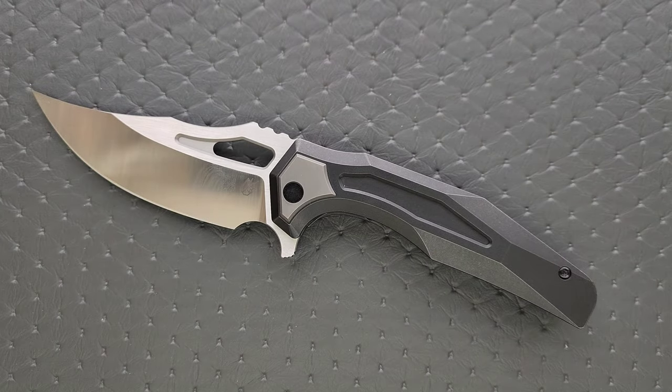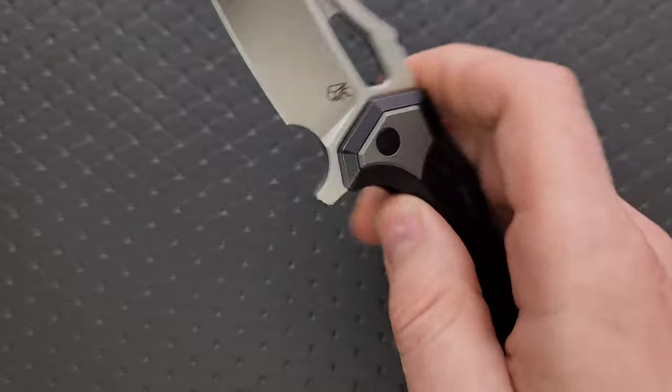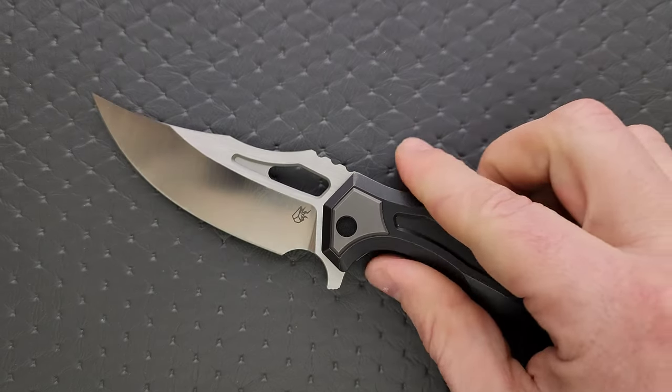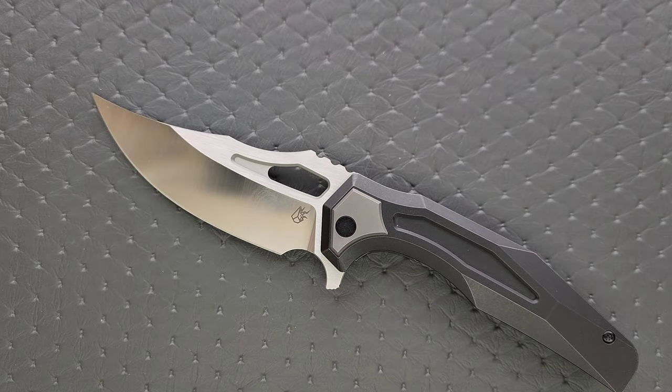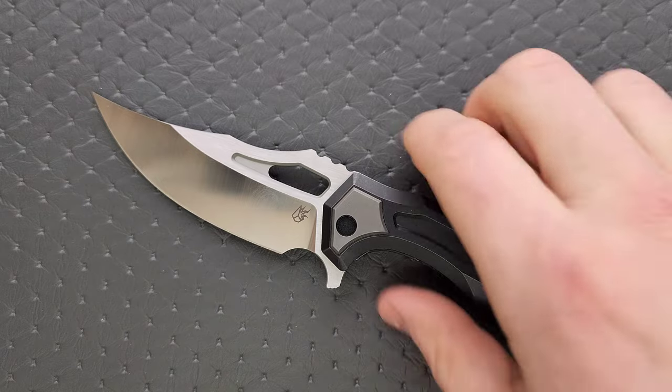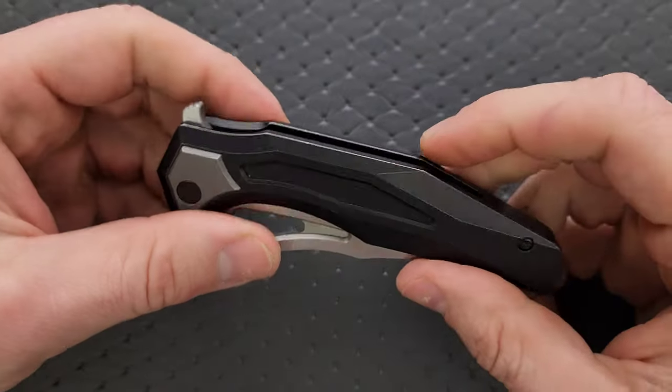Am I impressed when they do a titanium liner with a lock bar insert? Yeah. Does it bother me when it's steel? No. Because the main thing is that I want it inset. I don't like exposed frame locks as much as I like inset steel liner locks or inset titanium liner locks — then I'm free to put my hands wherever I want while deploying it, and I'm free to grip it as hard as I can without worrying that I'm mashing the lock further into the face of the tang and changing the lockup geometry or potentially getting the lock stuck.